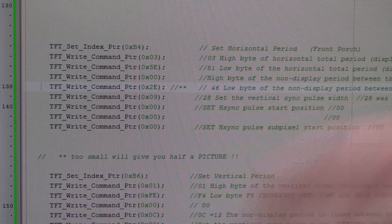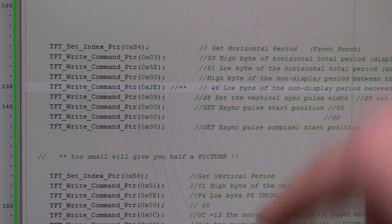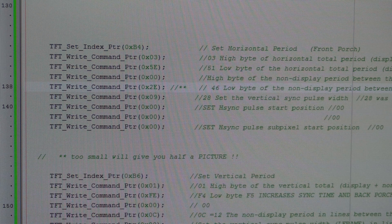I'll put all the registers in the show more. The only register you need to change to get that other half of the screen working — this was 0x2E, I've got an asterisk on two of them. There's a little note underneath: to make the picture the full size, change 0x2E to 0x46. Then at the bottom of the register settings...